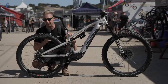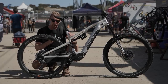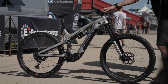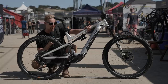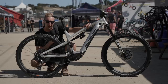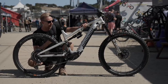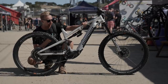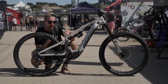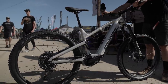Propain are another brand really starting to do things right. Back in the UK we don't see them too much, but the tide needs to change — bikes like the Ekano are definitely doing it for me. Great suspension platform, 630 watt hour battery, Shimano system. I'm loving the raw alloy feel — it's quite refreshing to get away from carbon for a bit. Geometry is absolutely bang up to date. It's a mullet setup — you can run a 29 or 27.5 rear wheel — with adjustable travel between 165 and 170mm.